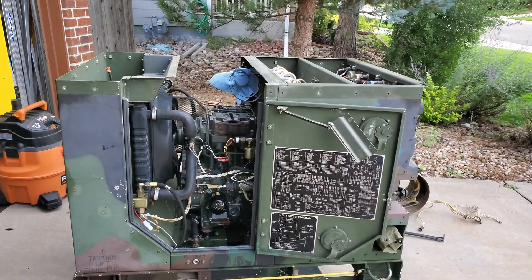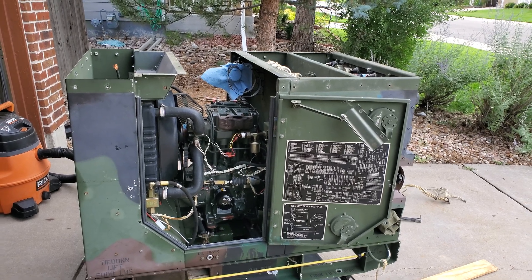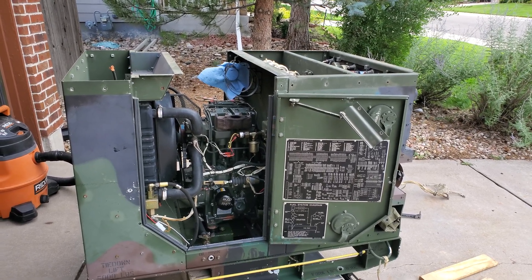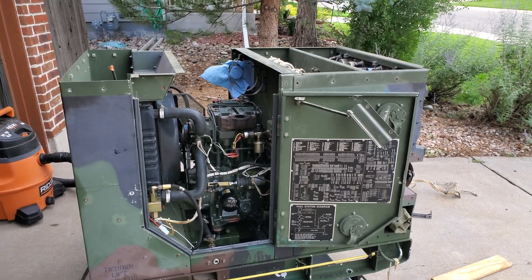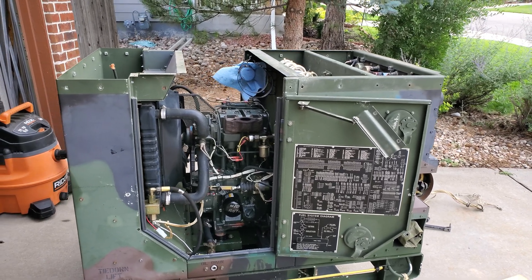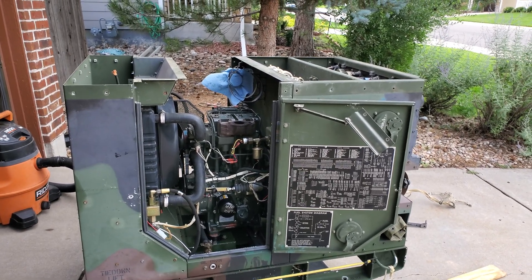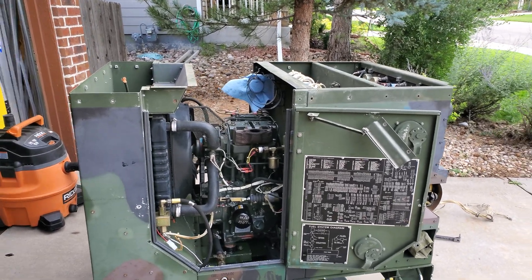This is my MEP 802A 5KW generator. When I bought this thing as a non-runner, I had a number of problems, but first and foremost, the oil pressure relief was stuck and the oil pressure was shooting to over 240 PSI, which was causing the lifters to pump up and hold the valves open, shutting the unit off.